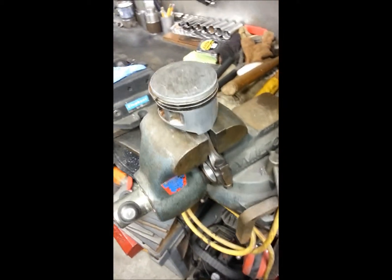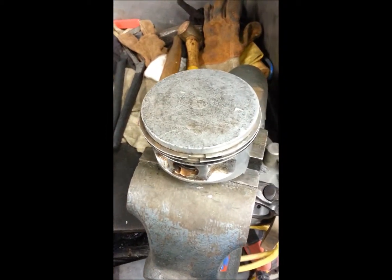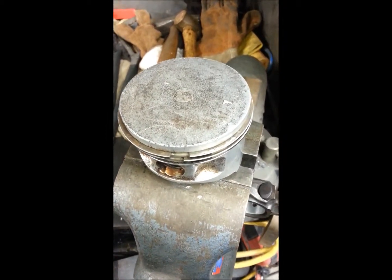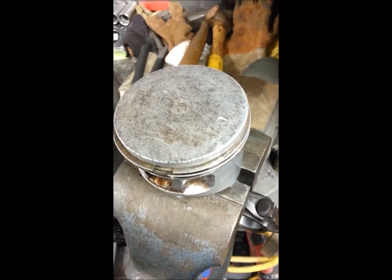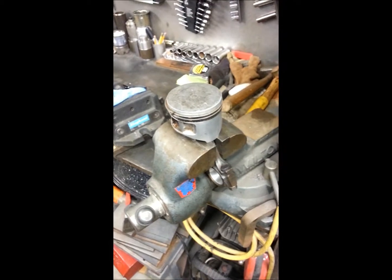There are a few techniques that I use when I put my rings on by hand that seem to work well — I've never snapped a ring yet. But what you want to do before you do anything with putting your rings on your piston is you want to check your ring gap.